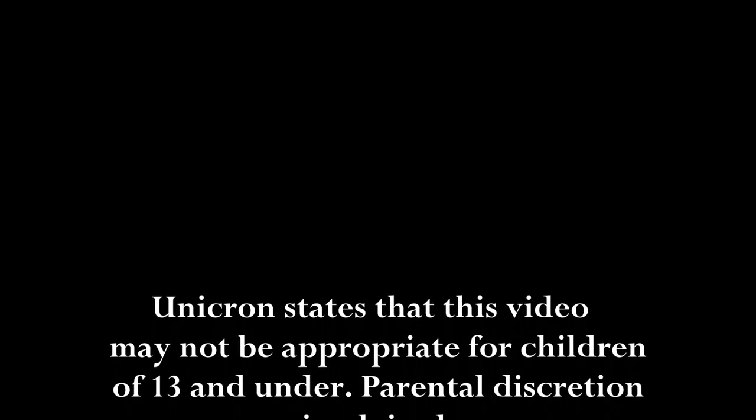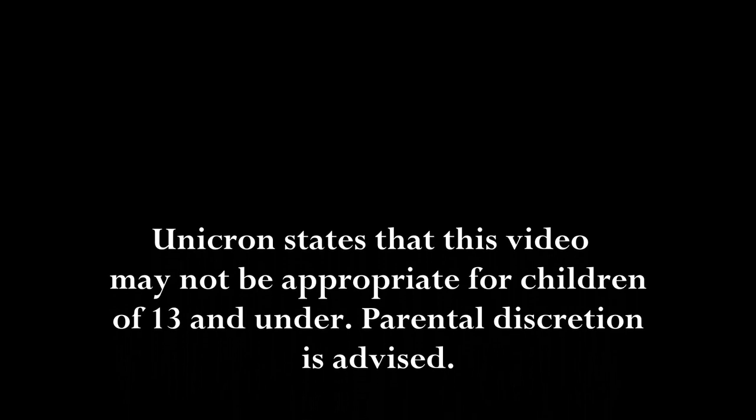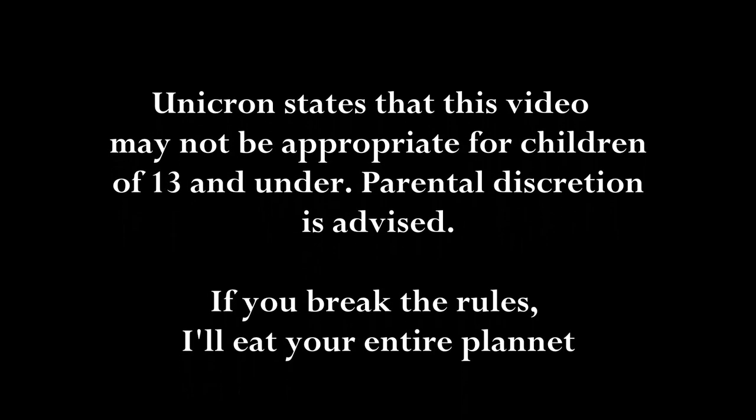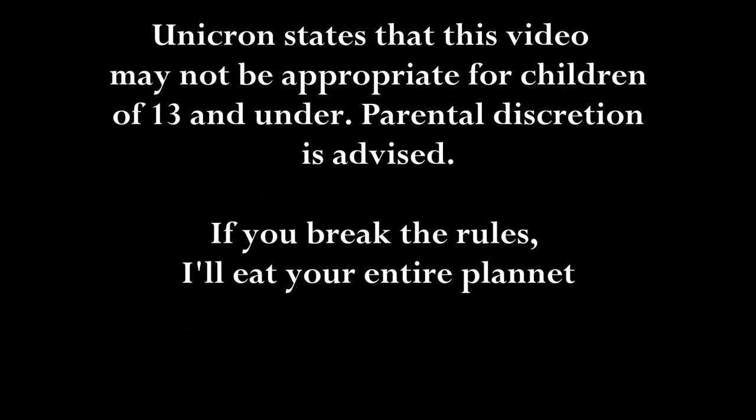Unicron states that this video may not be appropriate for children 13 and under. Parental discretion is advised.